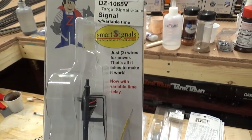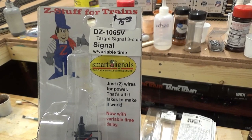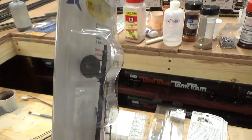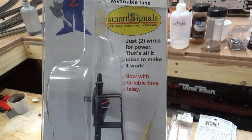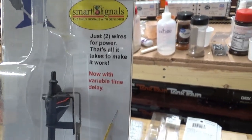I recently bought these through Ross Custom Switches — that's who they sell through. I bought six of these for my layout. These are the DZ-1065V. It is a single light but it's an LED so it has three different colors in there. This is the kind I've always liked for the era I'm going to be modeling.